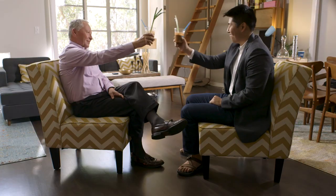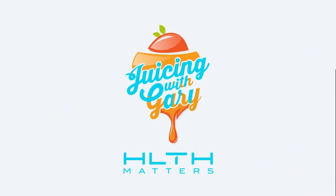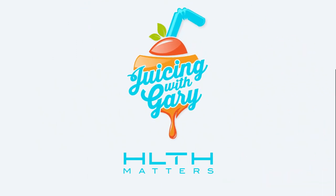Thank you for being here today. Thanks for juicing and thanks for telling us this great story. Thank you. Cheers to you. Cheers.